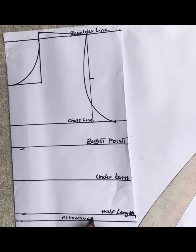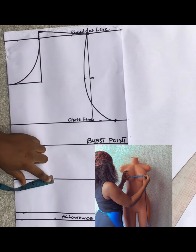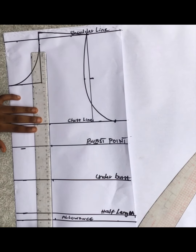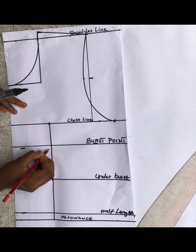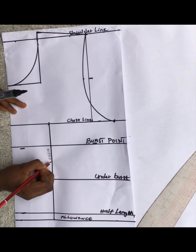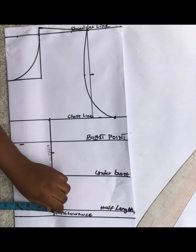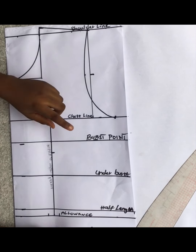Now I'm getting my nipple-to-nipple distance. My total nipple-to-nipple is seven inches divided by two, giving three and a half inches, which I marked and connected with my ruler. I'm going to be creating a waist dart at this point. From my bust point, I came down by one inch, then marked half inch at both sides going out and coming in, and connected these points all the way down to beneath my bust point.